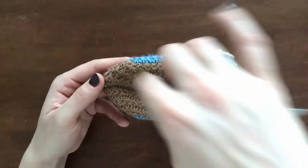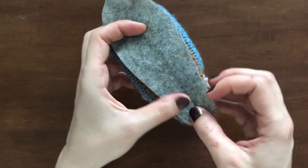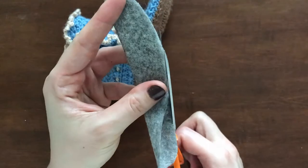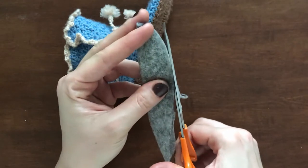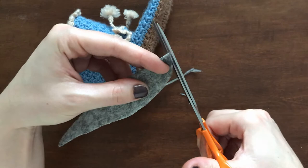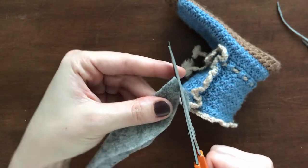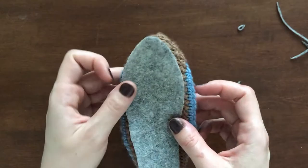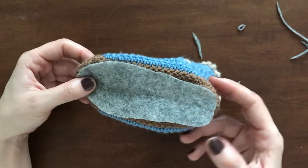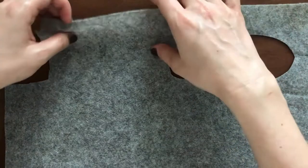After fitting them on the soles, I made some adjustments and then cut them out. Then I cut a second one for the other bootie.